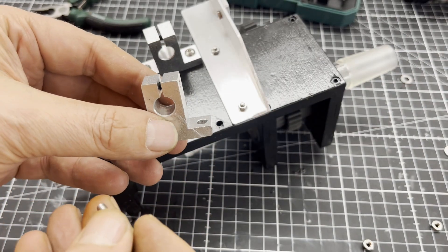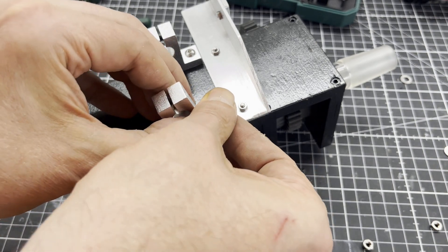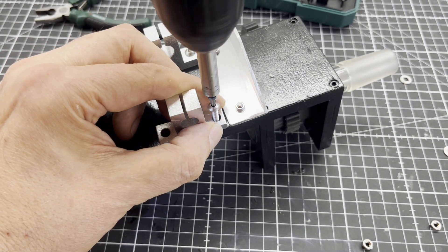Since the rotation unit needs to be tiltable, I screwed on two axle holders for 10 mm axles. They have grub screws for fixing the axle and are normally used to build 3D printers or small CNC routers.